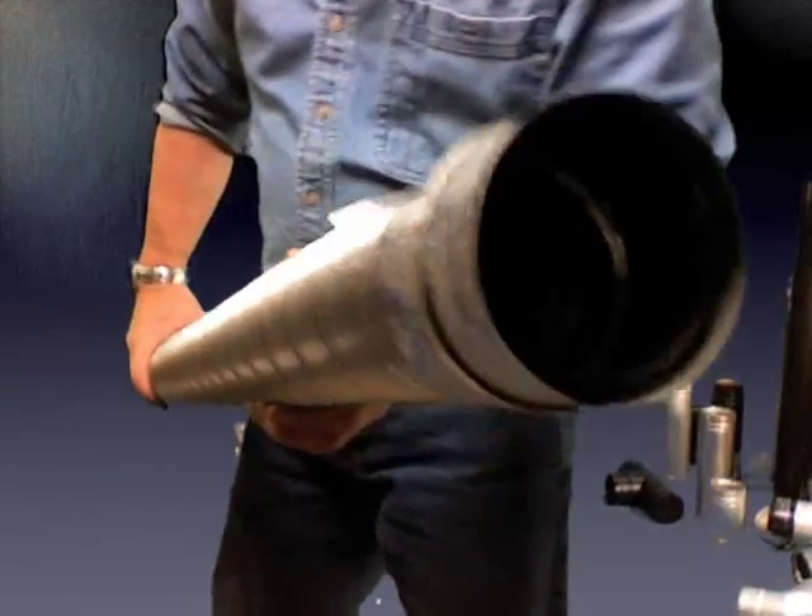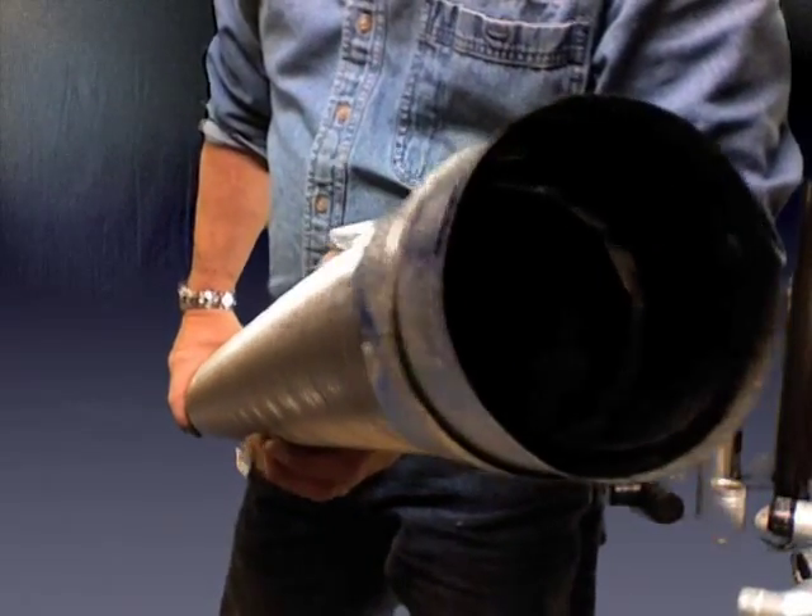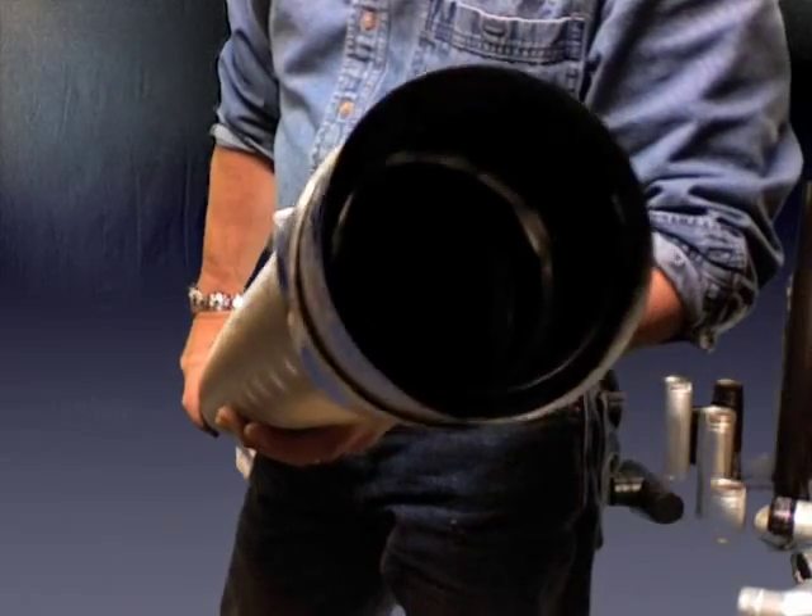Hey folks. What we're talking about here is a 60-inch flex. This is a great piece when you're doing fireplace installations — going into a masonry chimney.